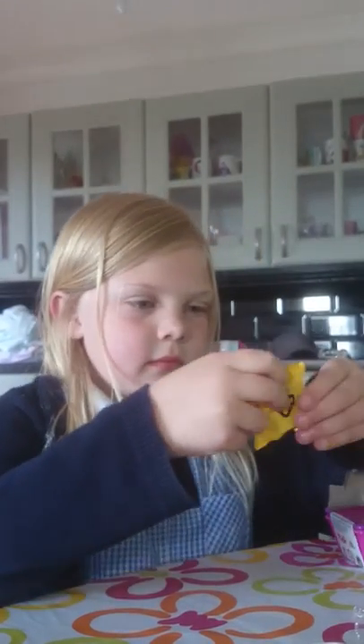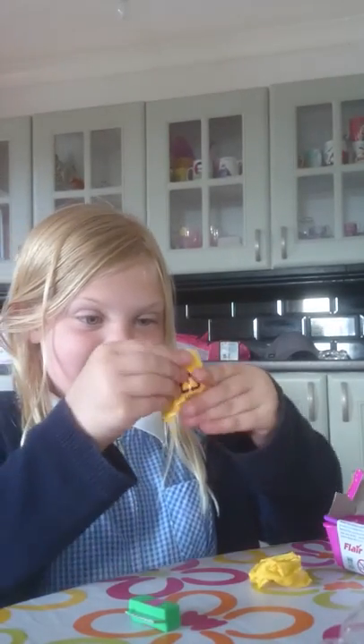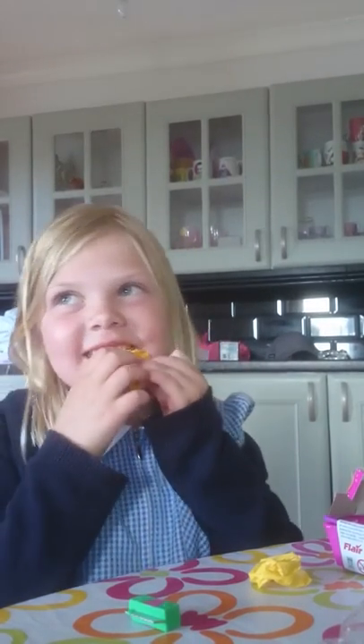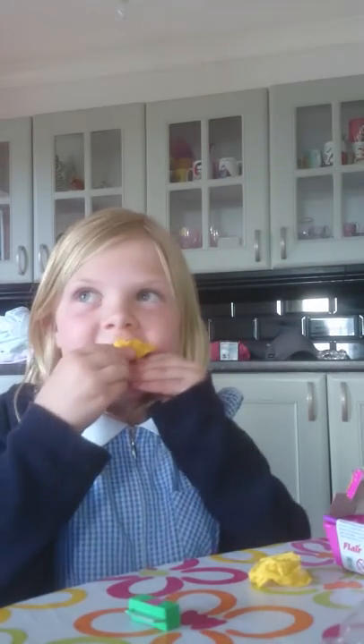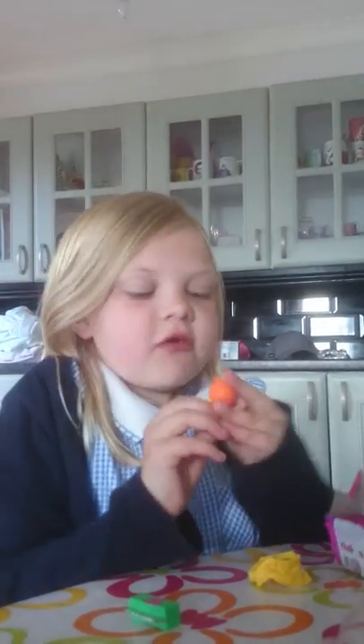You get two Shopkins in each basket. I've got this one — this feels like one I don't have. I don't have a swan in a different colour though. I got Boohoo Onion but in a different colour. And that's my double.